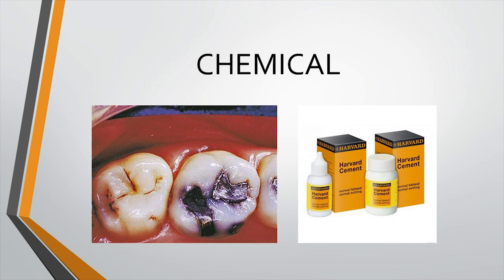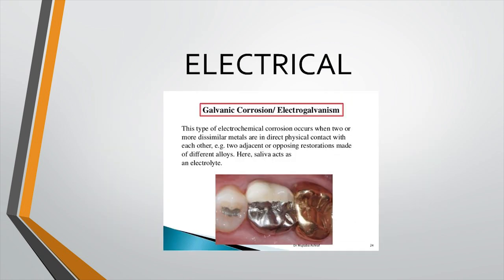There is a situation called galvanism, which occurs specifically when you have two restorations of dissimilar metals. If electro-galvanism happens and there is insufficient dentine between the restoration and the pulp, the voltage generated can easily reach the pulp and produce a shock-like sensation every time the patient bites. Here also, the amount of remaining dentine is really important.